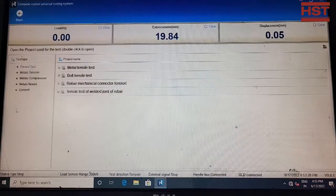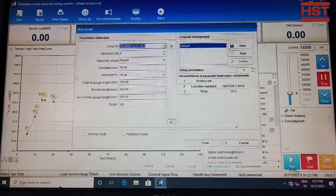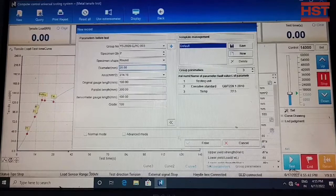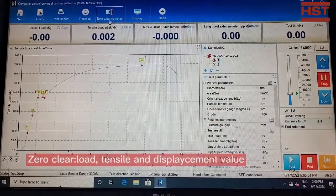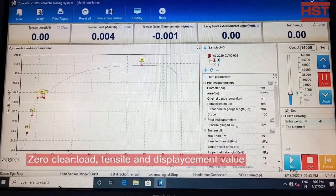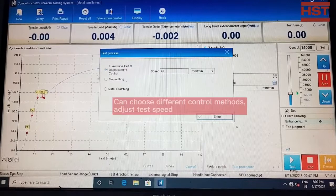Now open the software and choose the testing standard, either ASTM or ISO, then input the sample information. Clear the setup zero and choose whether or not to use an electronic extensometer. You can choose different control methods and adjust the speed.